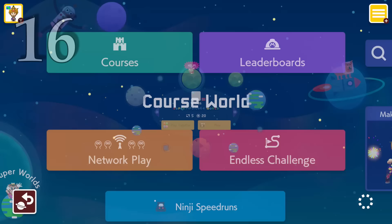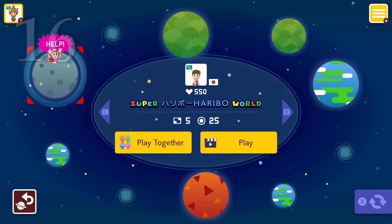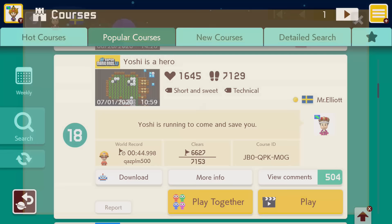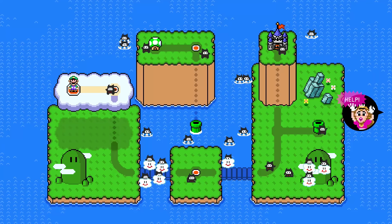Now that the 3.0 update has been out for some time, there's an abundance of really well-made super worlds out there for you to play. I recommend going into the popular tab, finding a creator of a course that you really like, clicking on their profile, and then checking out if they've made a super world. Chances are that's gonna be a super fun one to play.